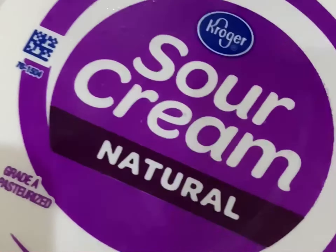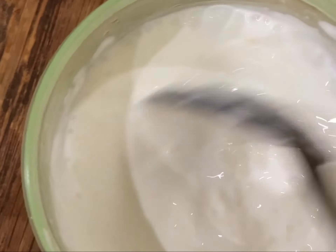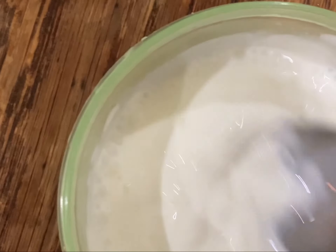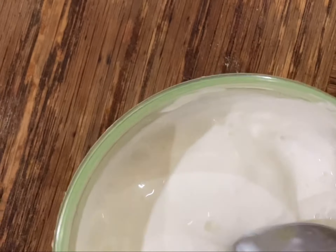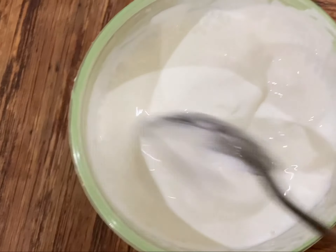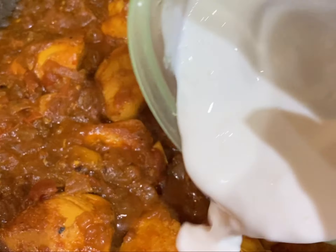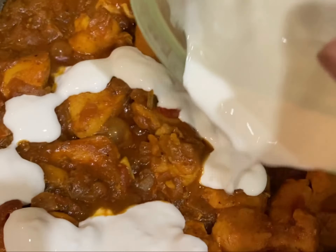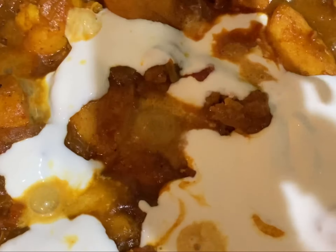Now I will be adding sour cream into the curry, so let's blend it by hand. You can see the color is changing, and at that point we will add the sour cream and mix it very well.